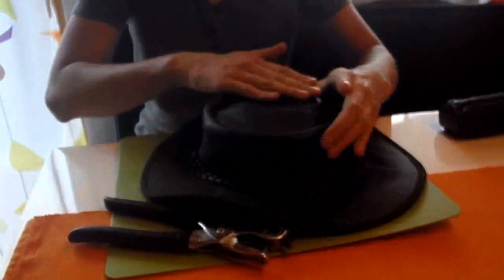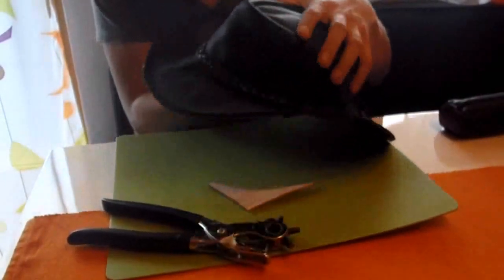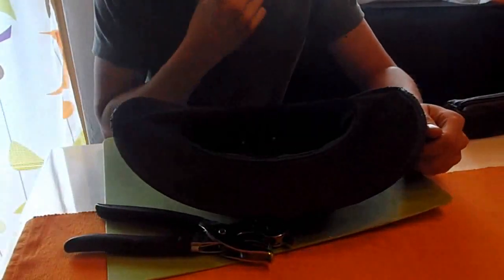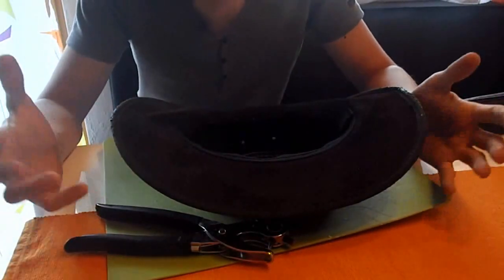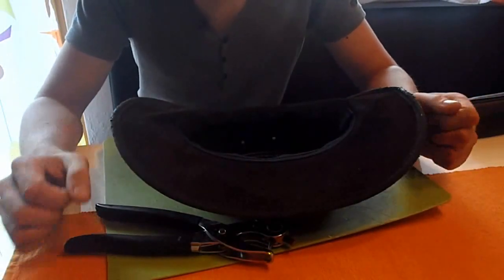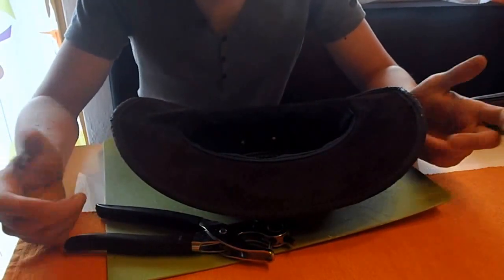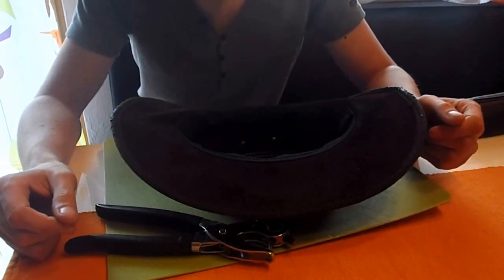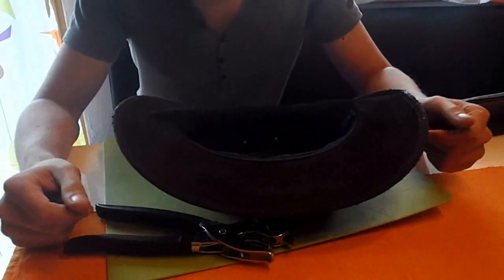This is my trusty old leather hat. As you can see, it's pretty well worn. The only problem I have with this hat is that it doesn't have any chin strap. So if the wind is getting stronger, it may cause the hat to be lost. And that's nothing you want to happen with a trusty old friend.